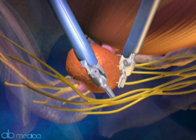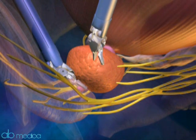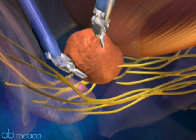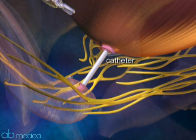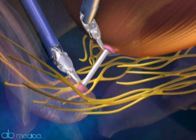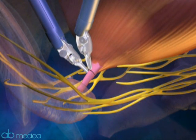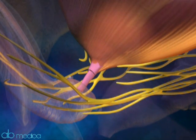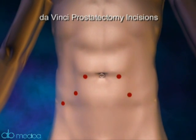Once the prostate is cleanly detached, it is then removed through a small incision. The bladder is reattached to the urine channel over a catheter, which is left in place for a short period of time to ensure proper healing. The surgery is completed with the removal of the instruments and the closure of the small incisions in the abdomen.